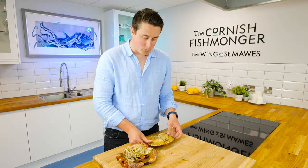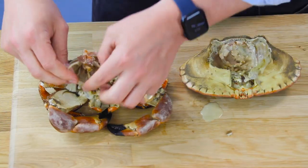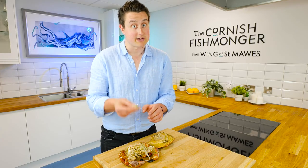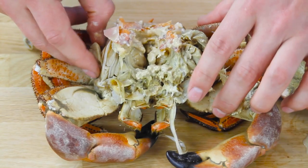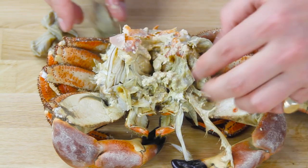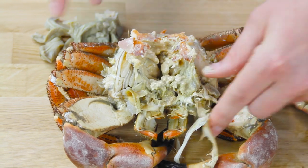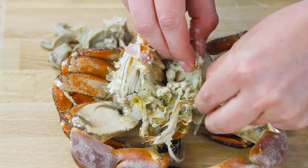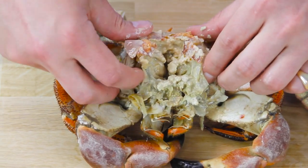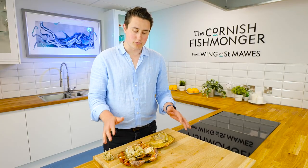Here they're called the dead man's fingers, but obviously they're not — that is just the gills of the crab. That is the only thing I would advise definitely not to eat. All I'm going to do is just remove them so that everything I've got is completely edible. There's just a few either side of the body. Now I've got all the dead man's fingers removed.